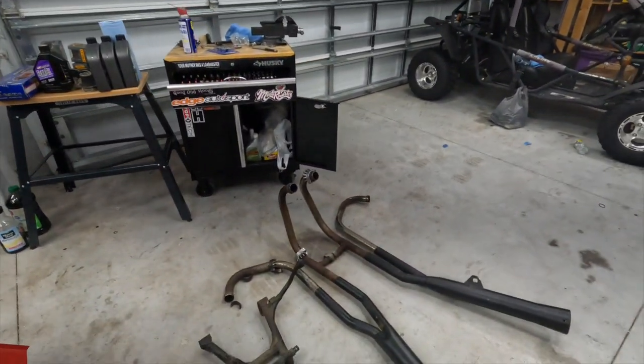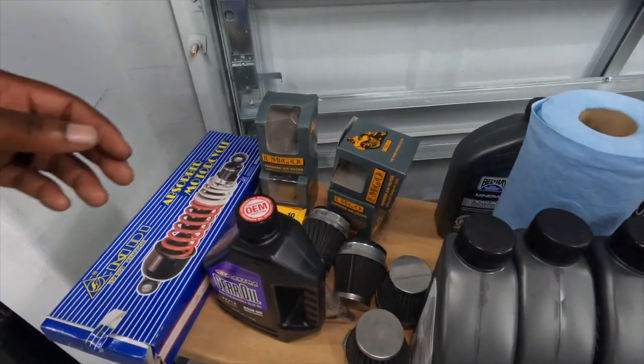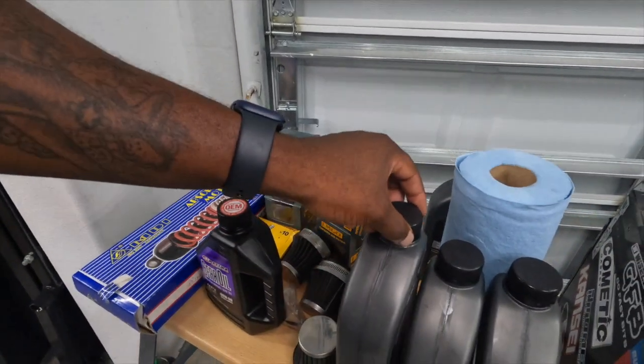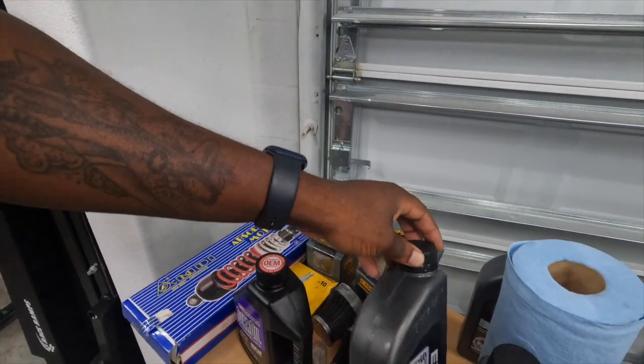Sorry about that — looks like the camera died and I just kept working. Luckily it was just changing oil and changing the exhaust, stuff like that, so nothing too crazy happened. The old exhaust is off, new exhaust is on. Old filters are off — and I mean, they looked pretty bad. New oil is in; I went with the Belray EXO Mineral 1040, pretty good oil.